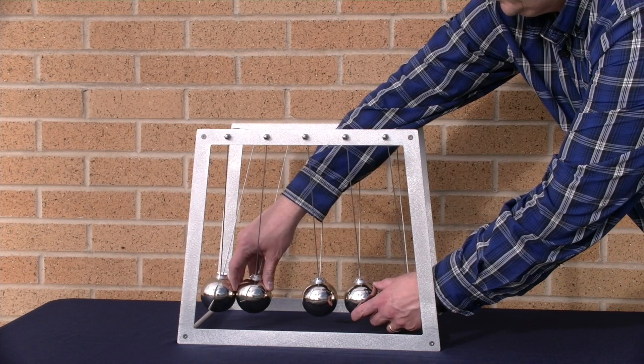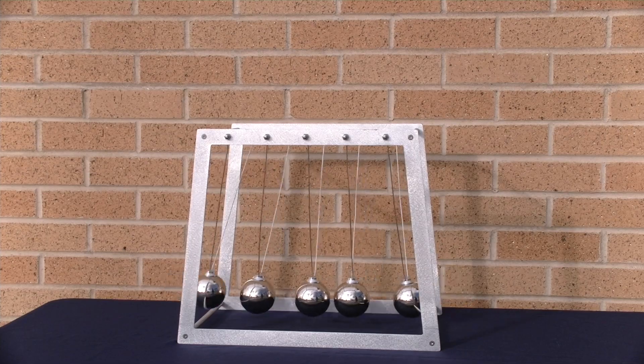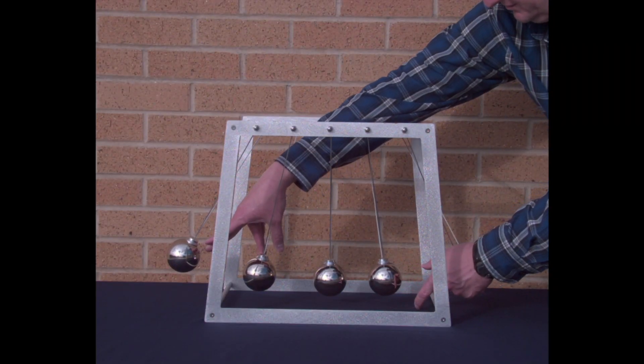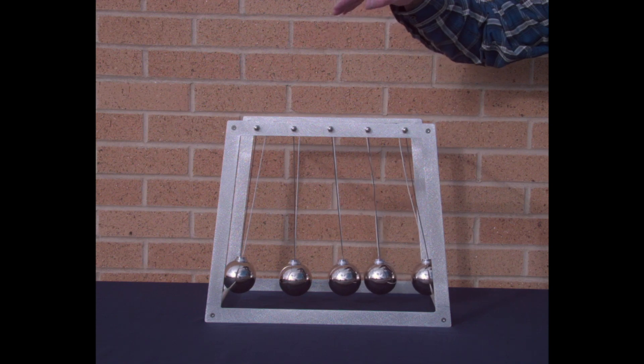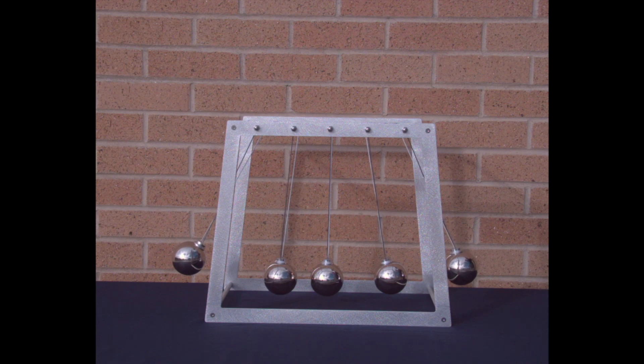This is one I do just for fun — I like the sound it makes. Let's see it in slow motion. One, two, three, four, five, six, seven, eight, nine, ten collisions. Ten collisions each time.